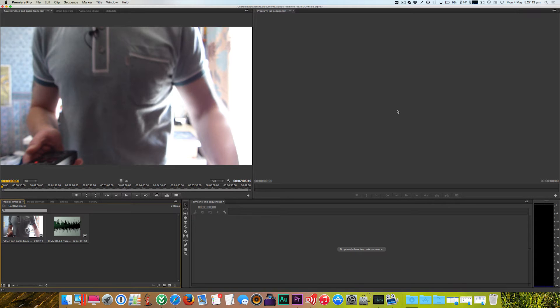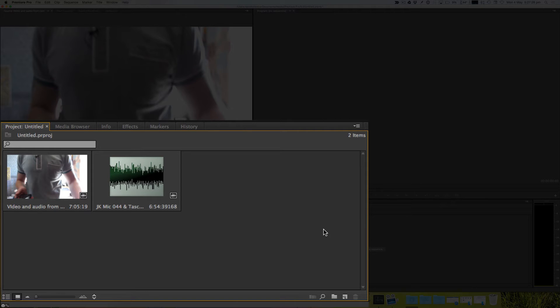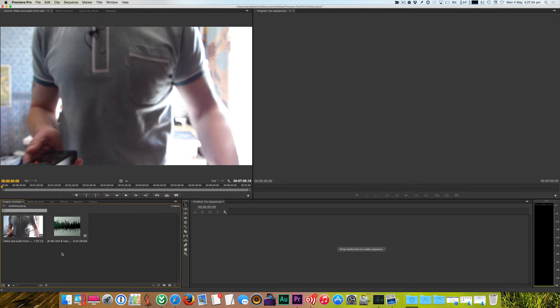First, we need to get our video from the camera and our audio from the audio recorder onto our computer. Once we've done that, we simply drag and drop them into the bottom-left pane in Premiere Pro. We've got two files here: one is the video and audio from the camera with its built-in microphone, and next to it we have the audio from our audio recorder.